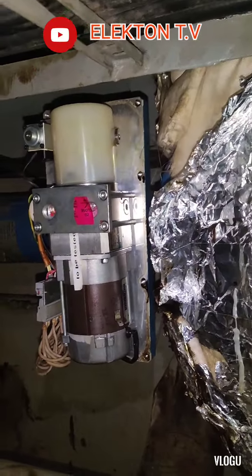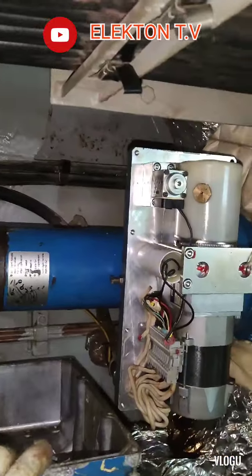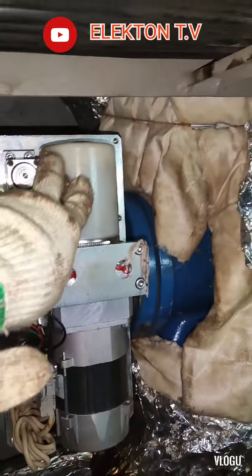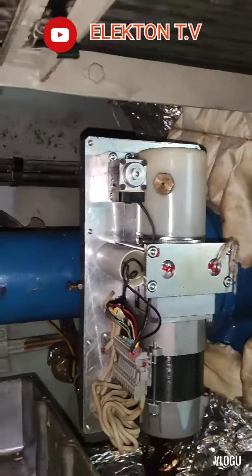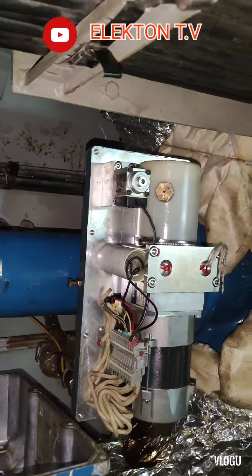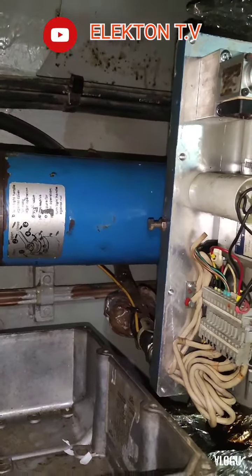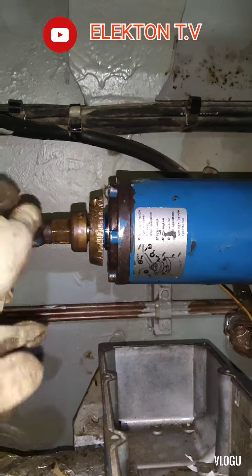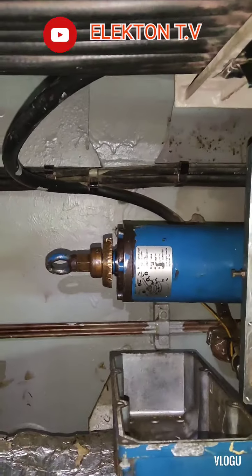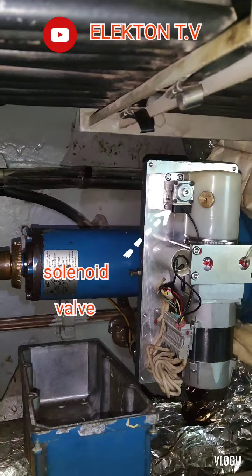In remote mode we have a hydraulic system. This is the hydraulic fluid tank, and we have an electric motor pump. We also have a linear actuator — a hydraulic cylinder — and in hydraulic systems we always have a directional valve.